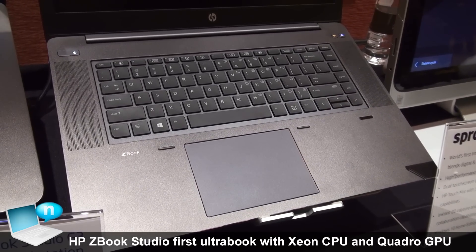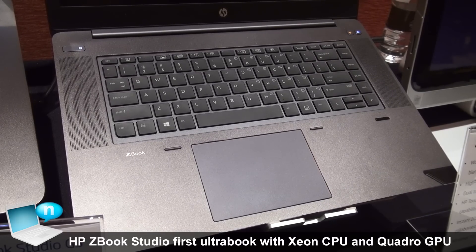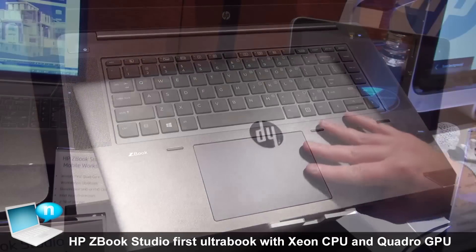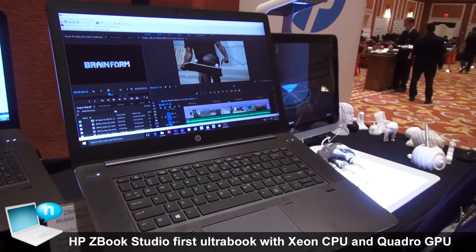Another feature to point out is that we put the ZBook Studio through 15 mil-spec tests, so it has military-grade durability if necessary — business rugged is what we like to call it. The world's first quad-core workstation Ultrabook: the ZBook Studio.